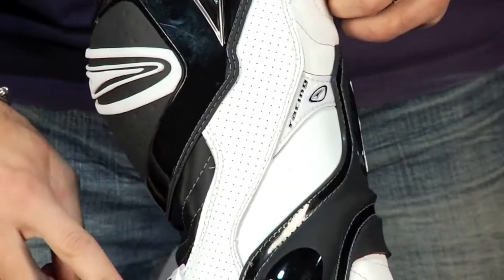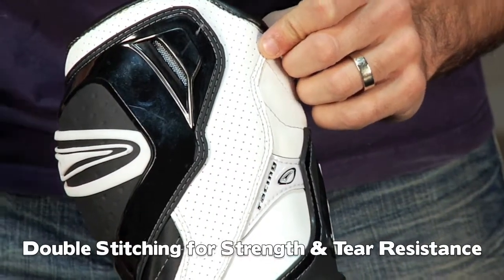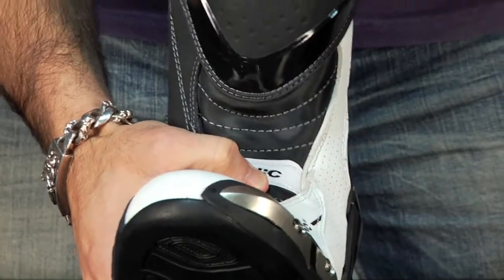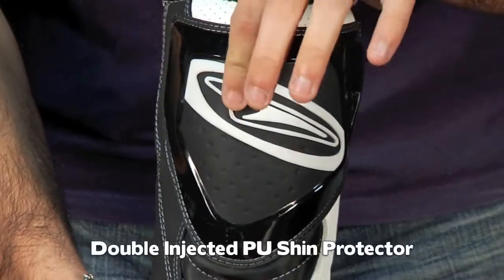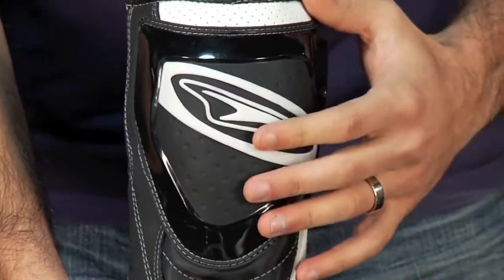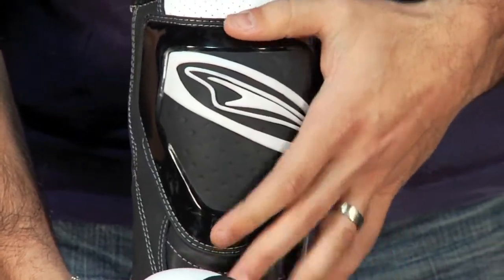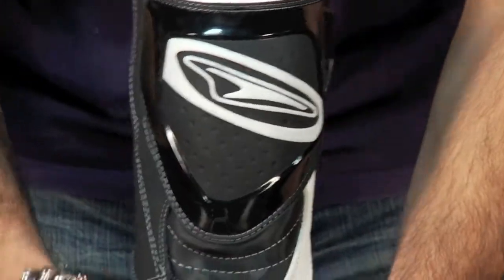Notice the double stitching here — a lot of double stitching for strength. You're going to see a co-injected front shin panel; there are basically two different types of plastic here for shin protection. A very common injury on the bike is when your foot slips off the foot peg and the bike ends up breaking your shin. This is going to give you the best chance for protection — you want that foot peg to hit you and slide off, not go through your shin on the front of your leg.